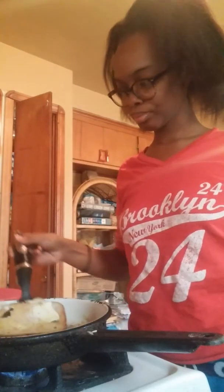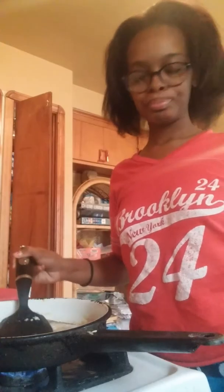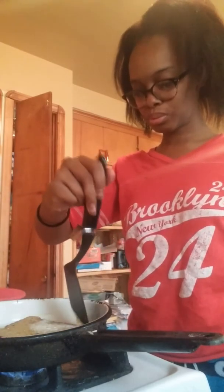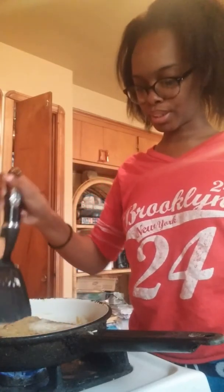It's optional, but I do push on it with the spatula so it can be nice and flat. Again, this is optional. You do not have to do what I do. Whatever you do, it's up to you. I do it my way. This is what works for me.